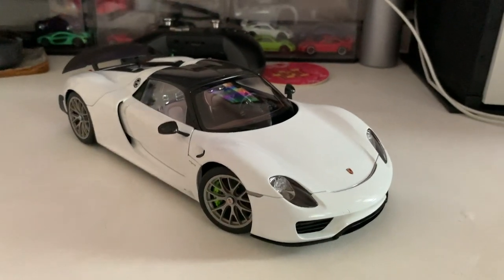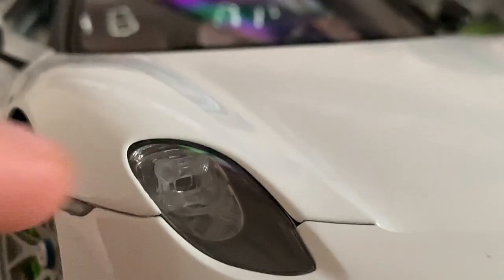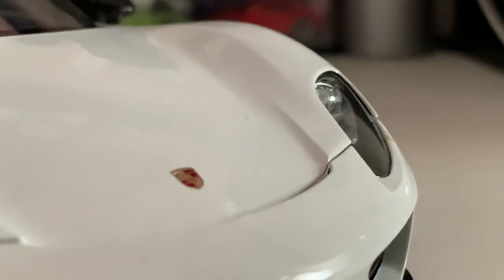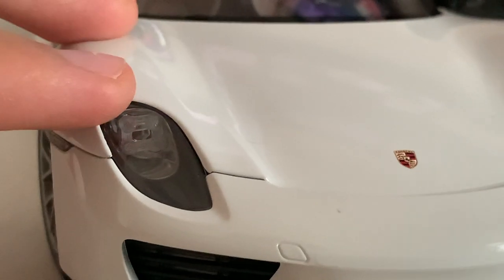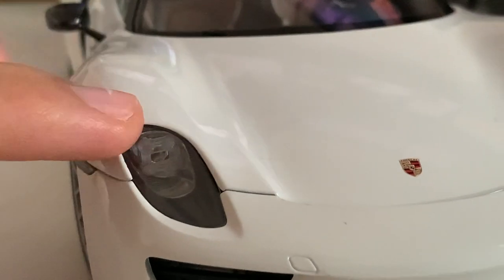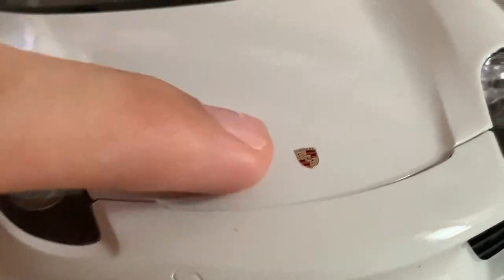Let me dive straight into the front part of the car. For the headlights, you've got this very iconic Porsche headlight, which is the four LED dots right at the top — same on both the passenger and driver's side. In real life, you can use these as your daytime running lights to make it look more Porsche-like. The headlights are very nicely detailed, and right in the middle you've got your Porsche emblem, which is a very nice touch.